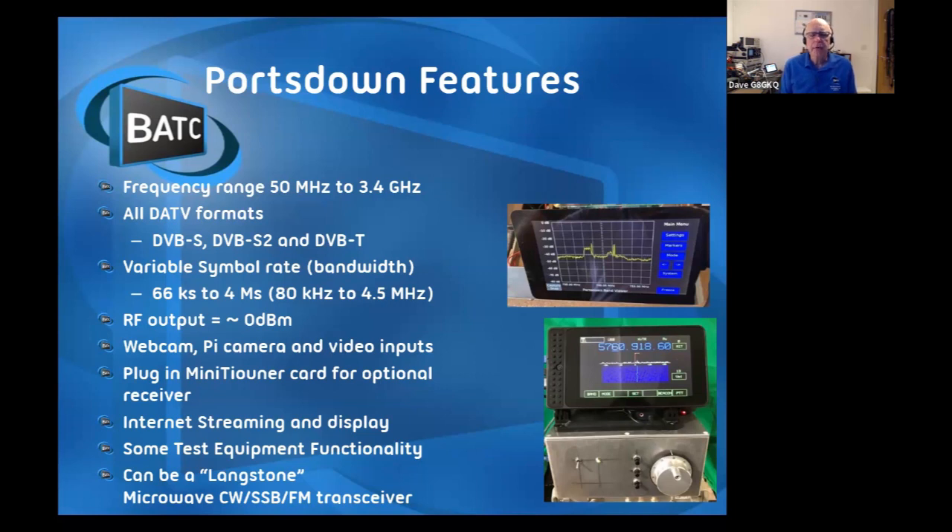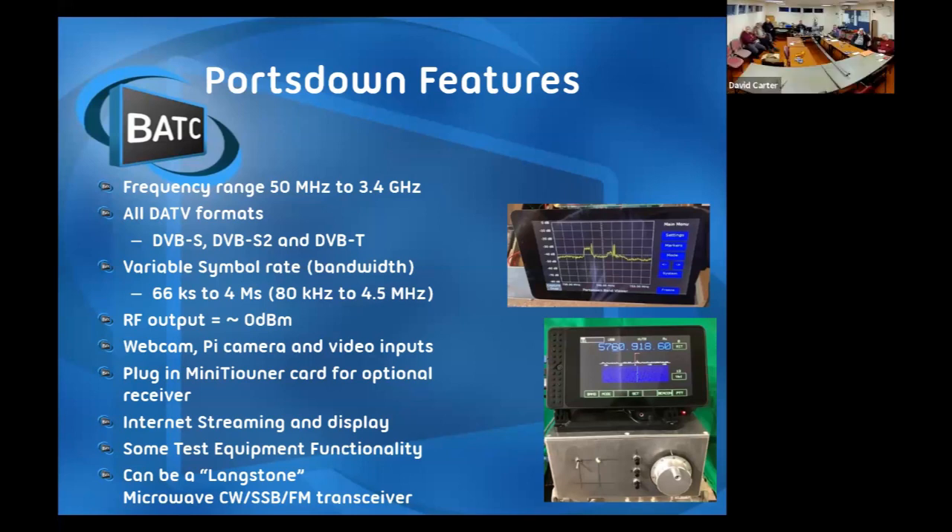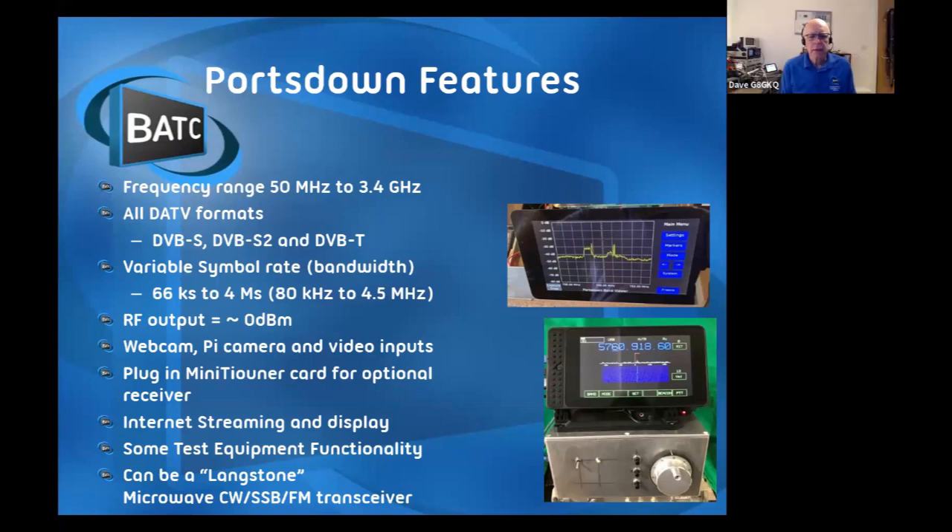It's got some test equipment functionality. The Portsmouth Band Viewer is a simple spectrum analyzer that covers one band at a time so you can see who's transmitting. It can also be a Langstone - a project pushed by the UK Microwave Group - where with a Pluto or Lime SDR you just add some sort of rotary knob or scroll wheel of a mouse for tuning, and this will do FM, USB, LSB, and CW on all bands from 50 MHz up to 5.7 GHz. So it's a very flexible piece of hardware once you put it together.